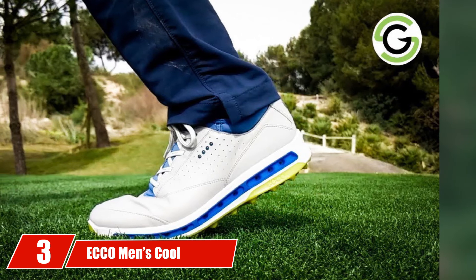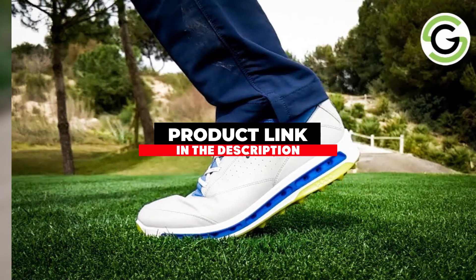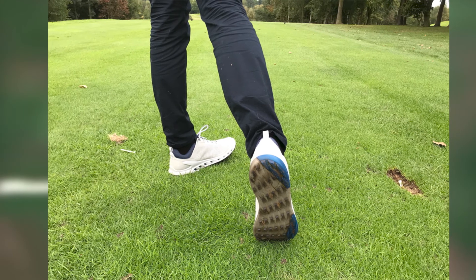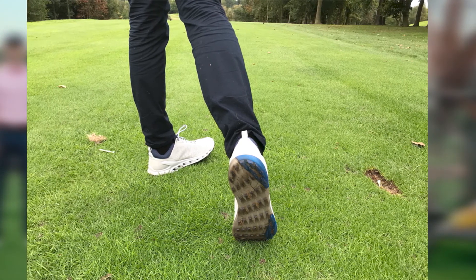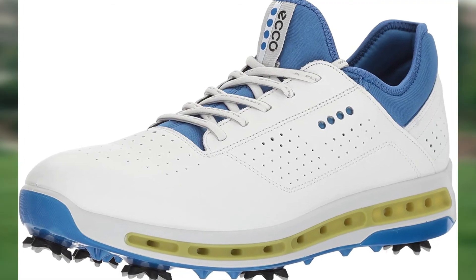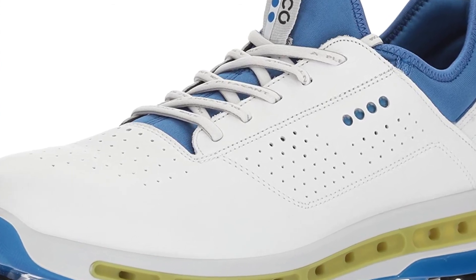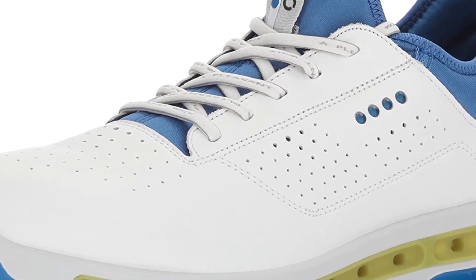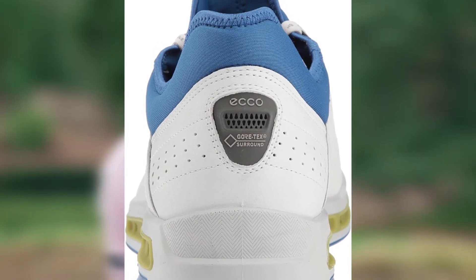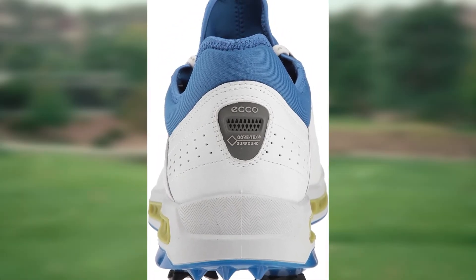The number 3 position is held by the ECCO Men's Cool 18 Gore-Tex. If you are thinking that a high-performance golf shoe is more what you are looking for, we recommend the ECCO Men's Cool 18 Shoe. These not only work well with wide feet, but they are built to give you the best results. The design is a little less like a traditional golf shoe and more like a sneaker, making them more appealing to younger players. Notably, the inlay sole is removable, which can make the shoes even wider. Features include 360-degree breathability through a dip midsole grid, and inner air channels for optimal airflow to help keep your feet from overheating.